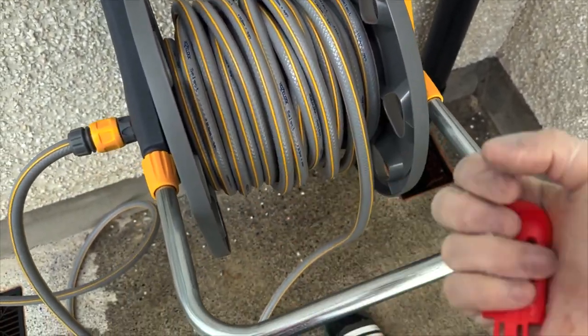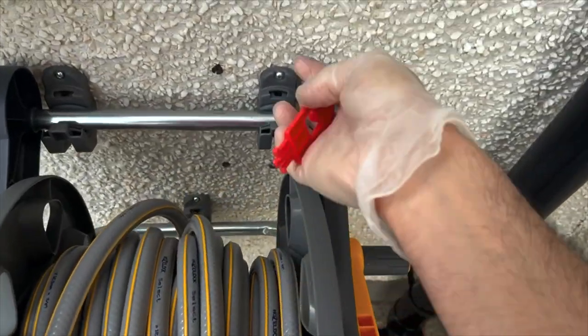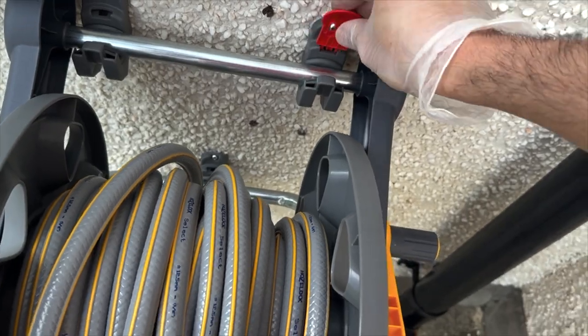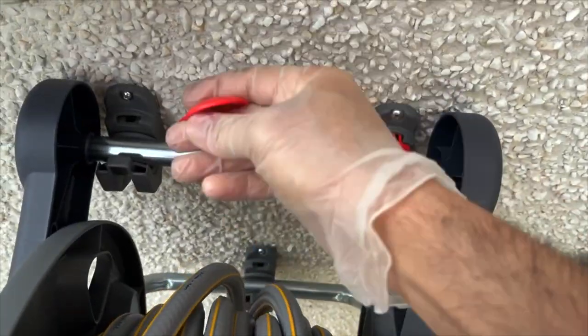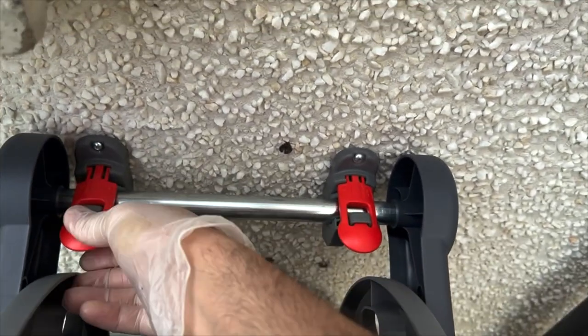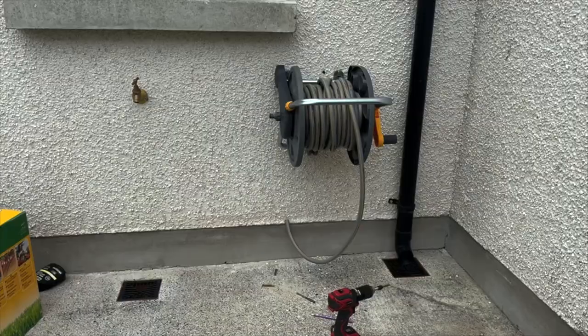If you pull the reel, it doesn't come off the wall. Take this piece, fit it like so — that's it. Then get the other one and fit it the same way.